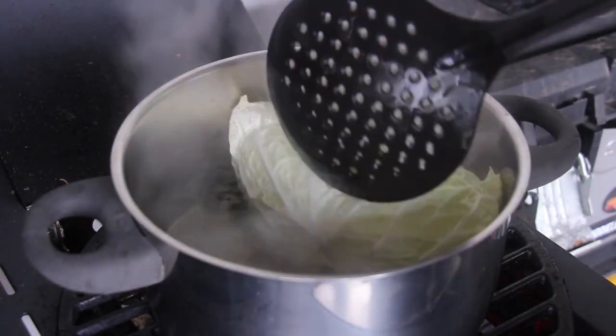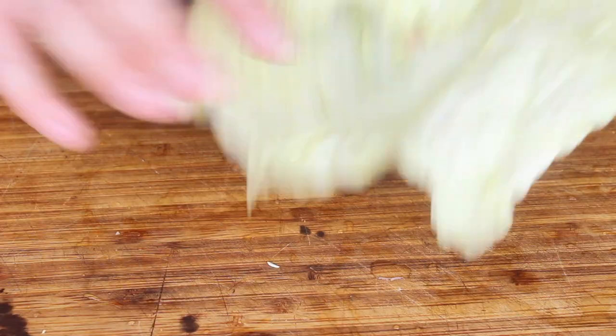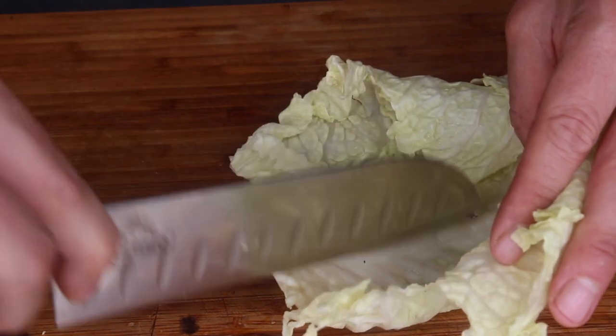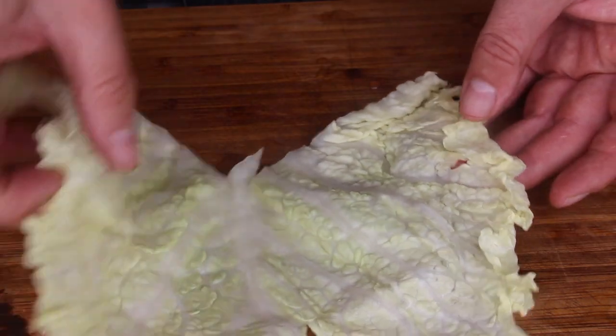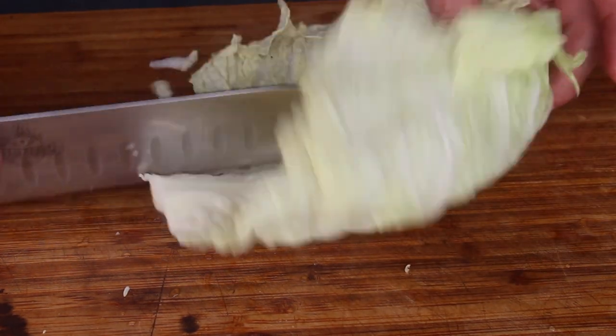It might take some preparation time. Once you are ready with pre-cooking the cabbage leaves, take a sharp knife and cut a little bit away of that hard inside. They are now soft enough to be stuffed. Set them aside and let them cool down a little bit.